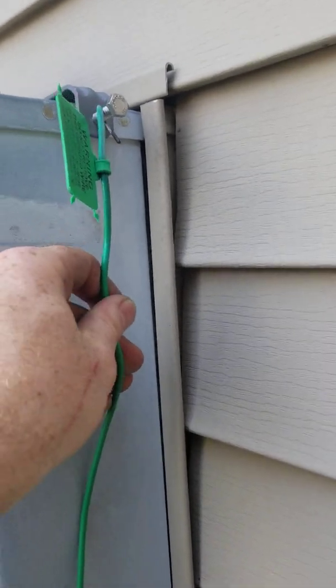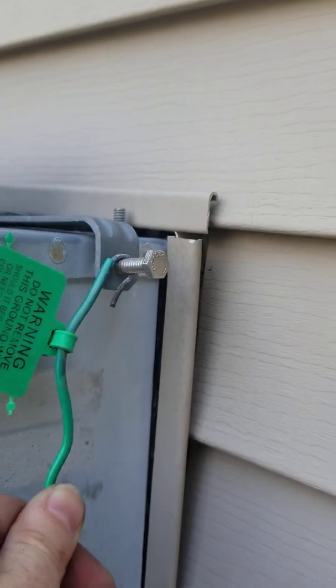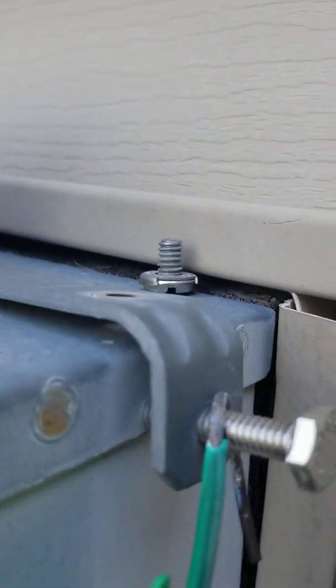Furthermore, this is how they connected this. That's really loose and it's been sitting there for quite a while because it's already corroded.